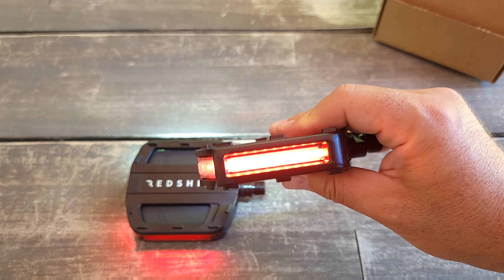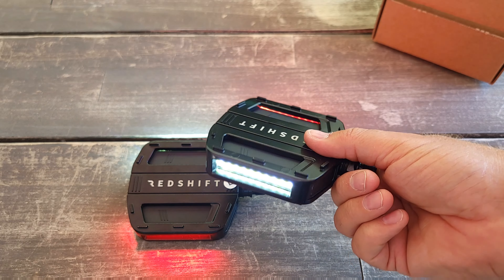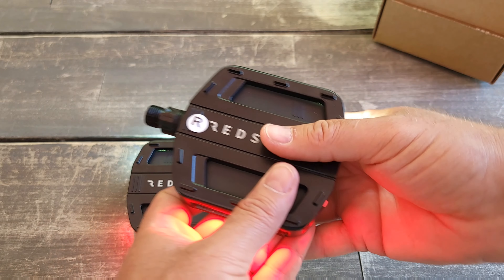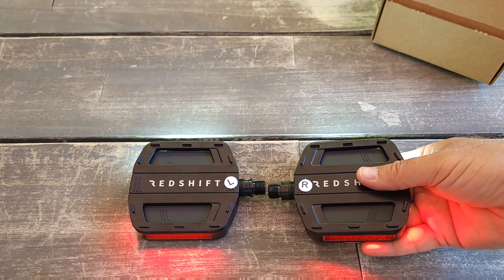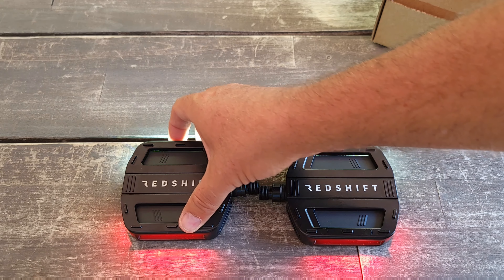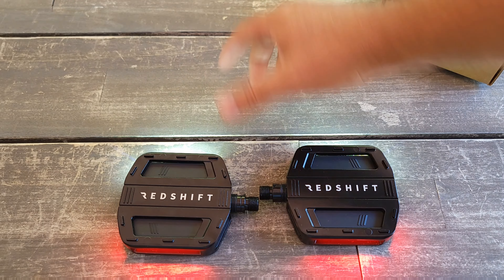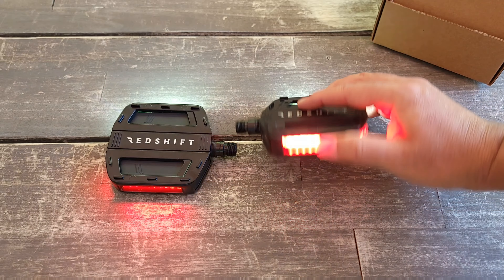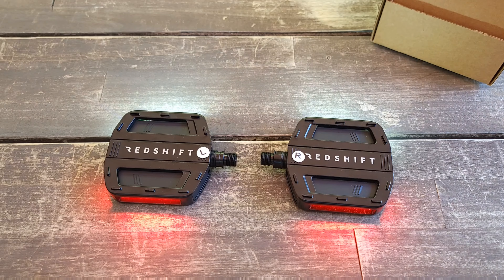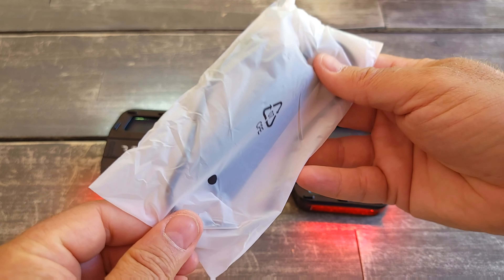Once you start to pedal, it's a smart light — it will know where the front is and where the rear is. This one is the right side, so it should sit like this. If I flip it over you can see it turns red, and turning it back it turns red as well on the other face. So white will always be on the front regardless of how you flip it, which is great. It also comes with a charging cable.